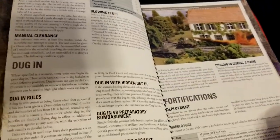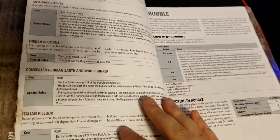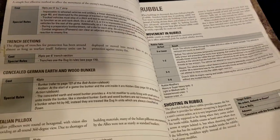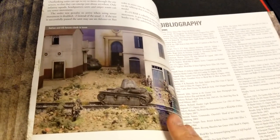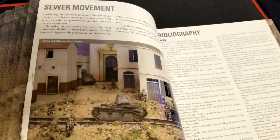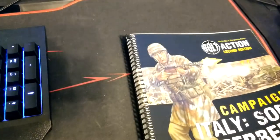There are rules for rain and fog, minefields, digging in, how to do that, fortifications, different types of concealment, bunkers, and rubble rules. A lot of these rules we'll see repeated across multiple campaign books — they might just change slightly to make things more unique for that setting. There are even sewer rules if you really want to go in depth and create all of that.